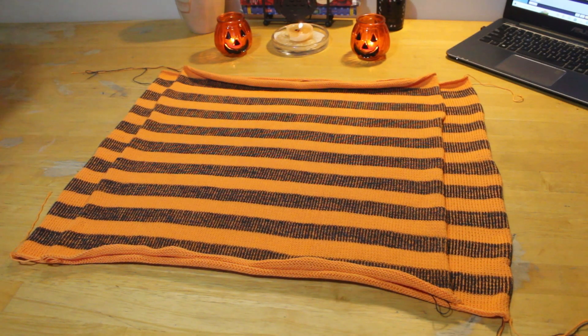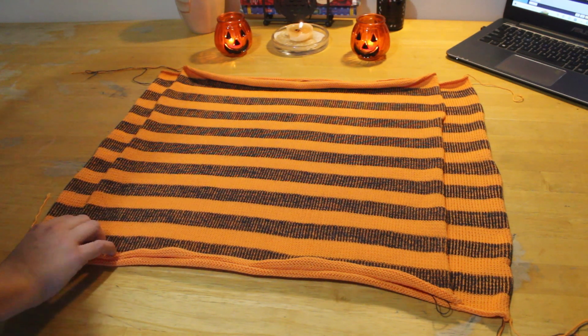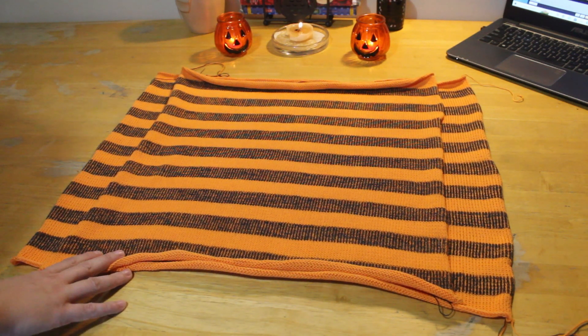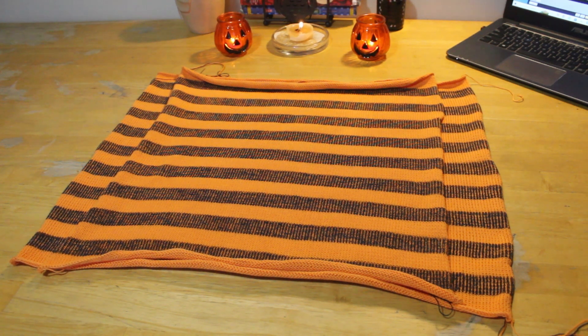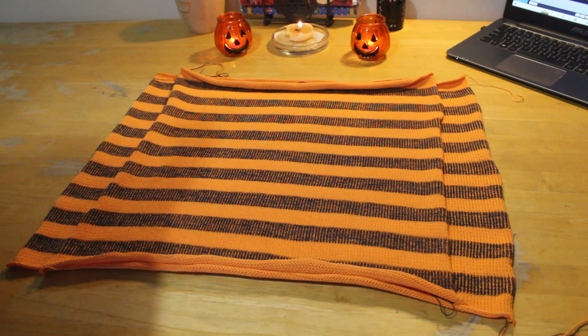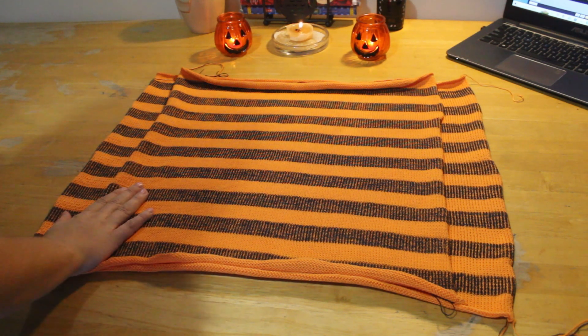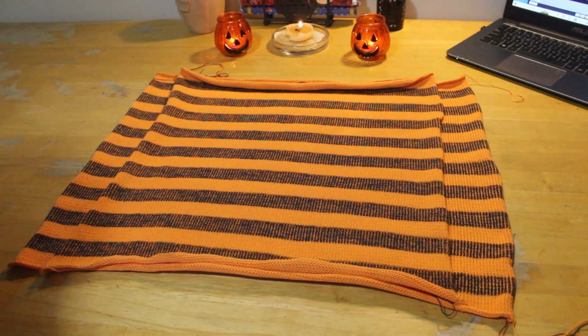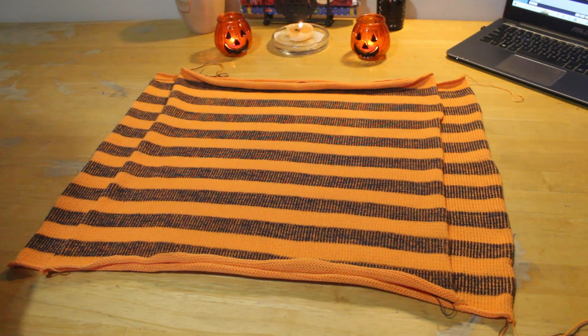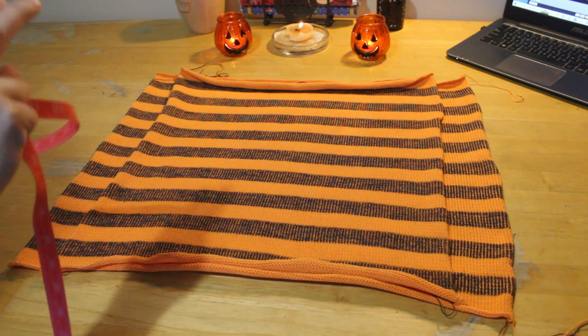This is the super simple 'anyone can make it' shirt. I've got two different sized squares. These two flat squares were done on the knitting machine, but the same method could be applied for crochet, hand knitting, or even sewing. It's a really super simple, easy sweater — just make two squares and sew them together.